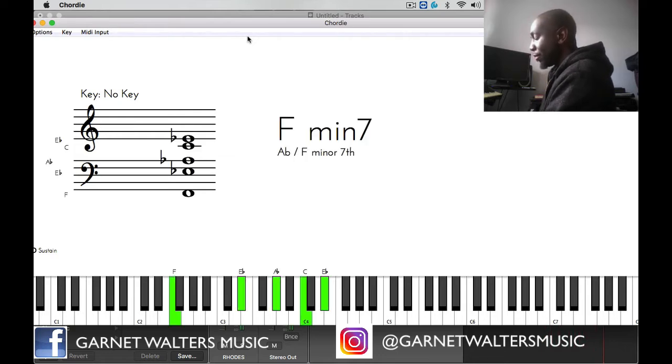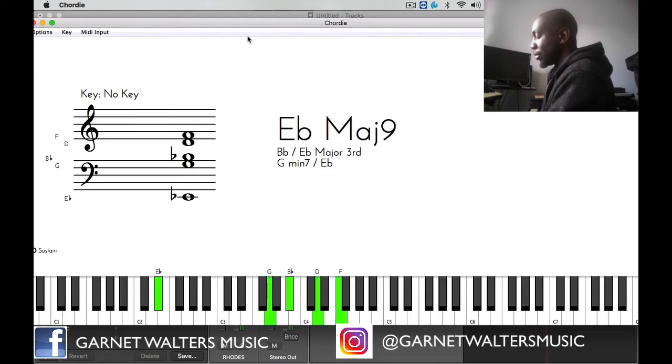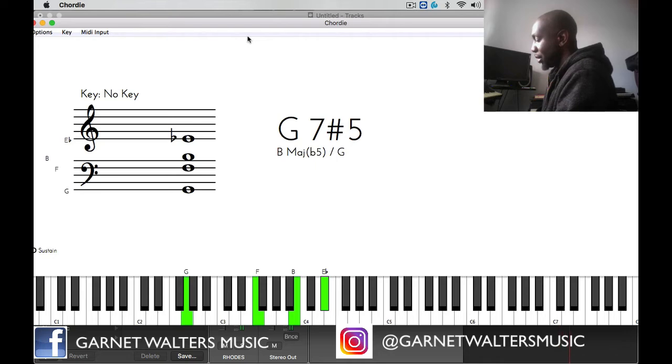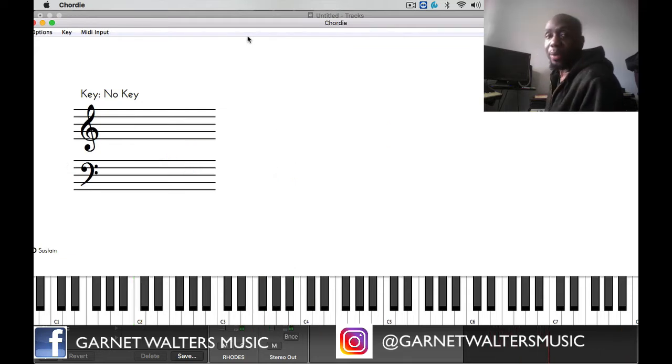So I'm going to add these chords: F minor 7, B flat dominant 7, E flat major 7, D minor 7, G7, C minor 7. Now those are the chords.